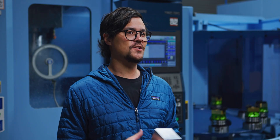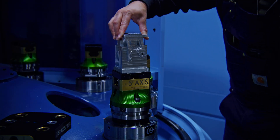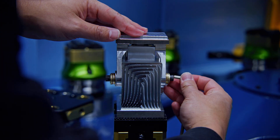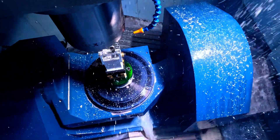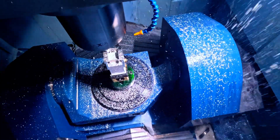Once operation one is complete, we remove the aluminum part and prepare for operation two. The part is secured using socket head cap screws providing solid clamping. We then reposition it to gain access for machining the opposite side. Once in place, we repeat the roughing, finishing, and deburring processes.